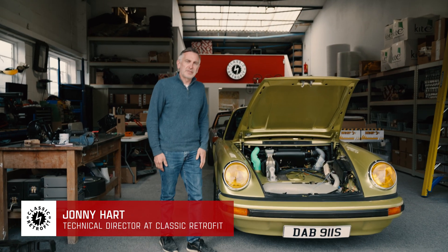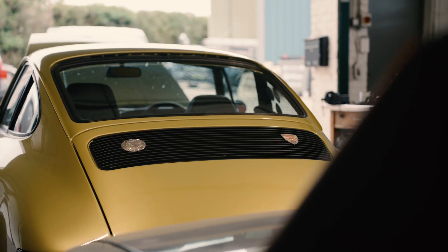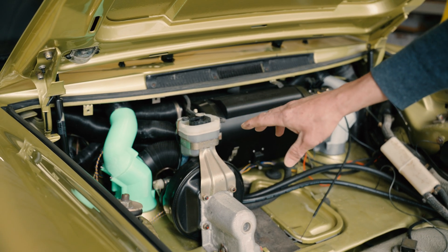Hi, I'm Jonny from Classic Retrofit and today we're going to talk about a new development we've got for air-cooled 911 cooling and heating systems. One of the most common questions we get asked is does it do heating, and up till this point the answer has been no — but we've got something here that's going to change all that, so let's go and have a closer look.